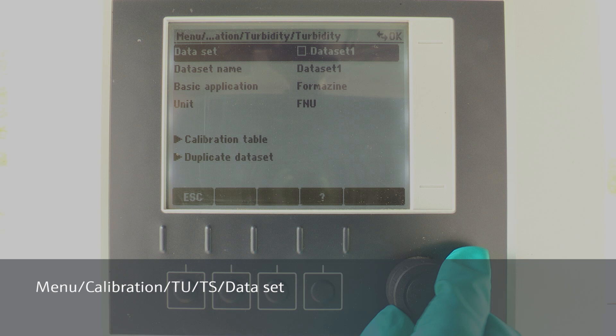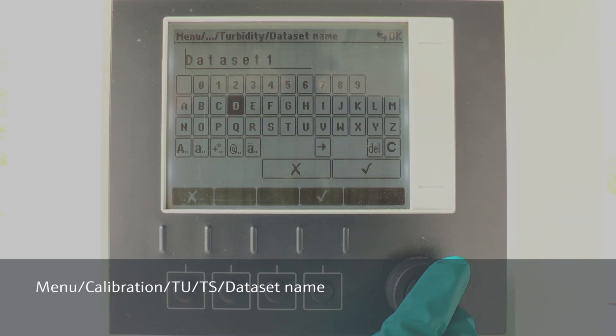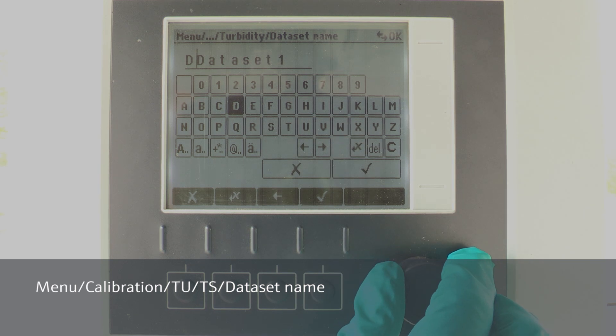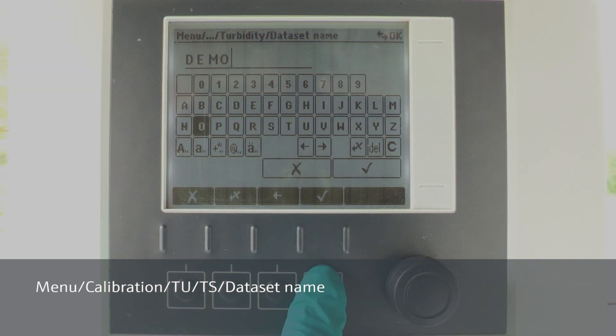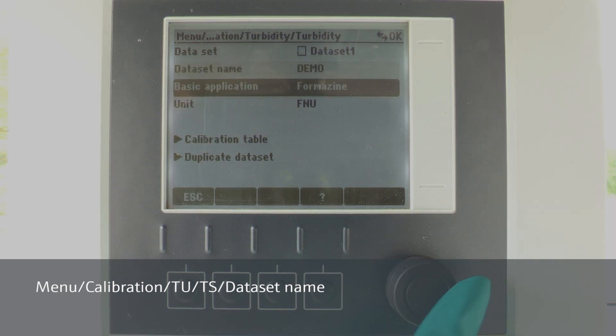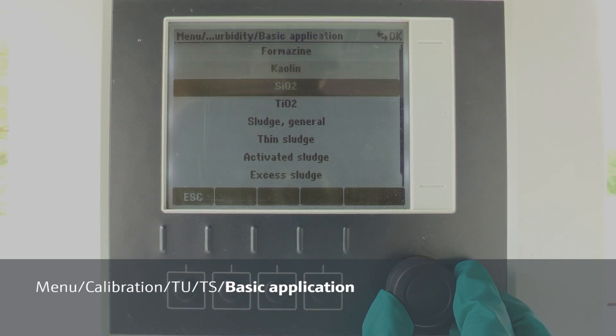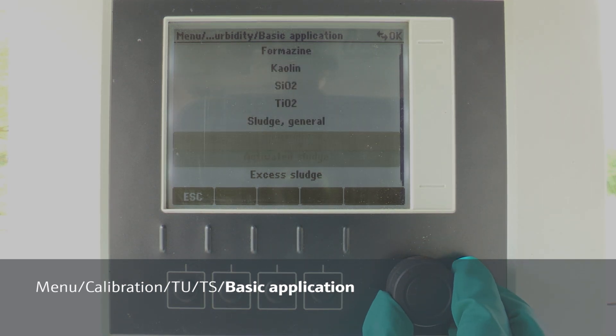Now we specify a name and select a suitable application model according to your process. If you are not sure about the correct application model, please refer to our operating instructions, chapter application. In our case, we take the excess sludge model.